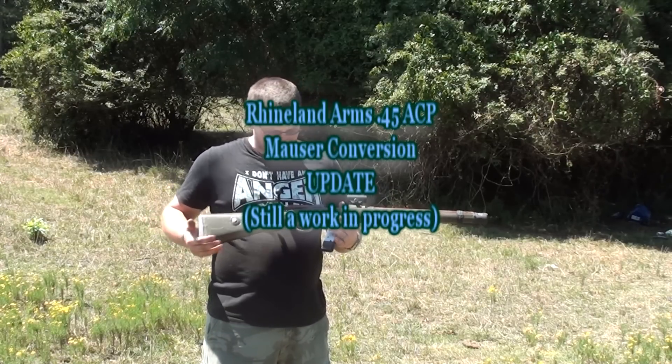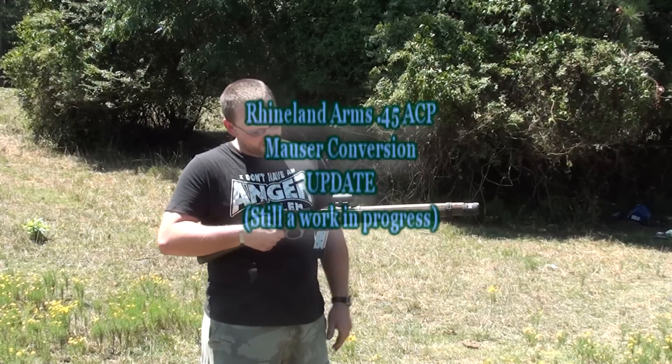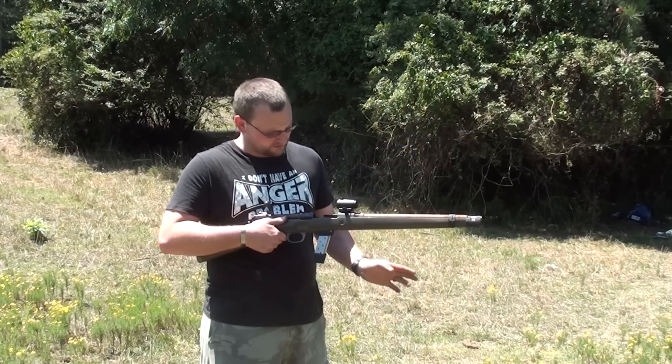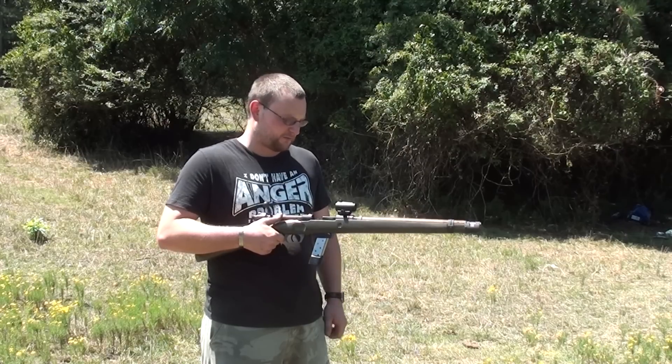We've done a little bit more work with the Mauser 45 conversion from Rhineland. We've got a couple of the feeding issues worked out. We've still got a few things to contend with, but I think I've got a pretty good idea what I'm going to do to alleviate some of those problems.